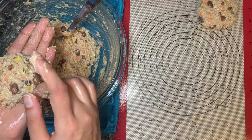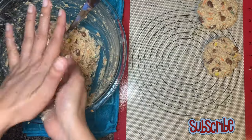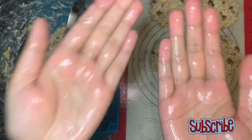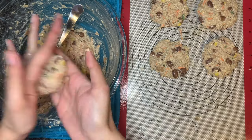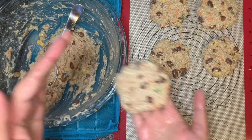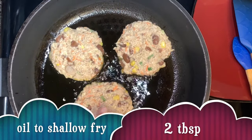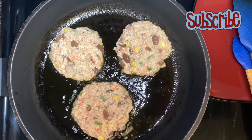I'm keeping them on my silicone sheet. You can directly put them on a pan on medium heat and fry them. This time I've applied water to my hands and it's working equally great. Shallow fry them from both sides until nice golden brown — it takes around 4 to 5 minutes on each side. Keep the heat medium.